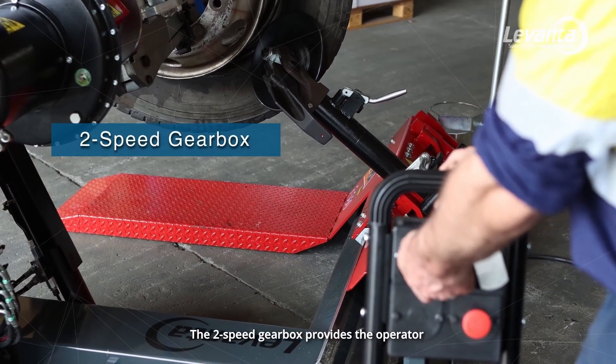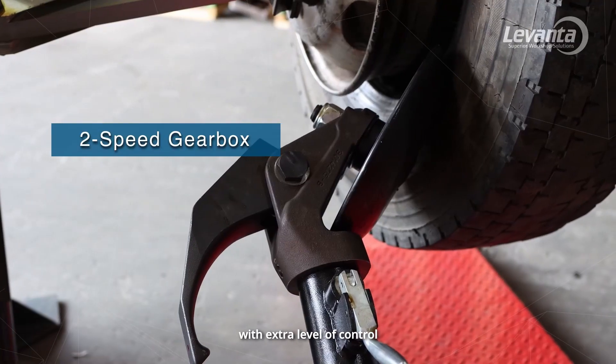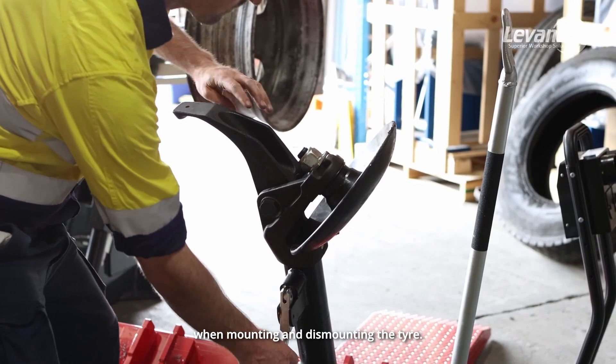A two-speed gearbox provides the operator with an extra level of control, allowing for precise movements when mounting and dismounting the tyre.